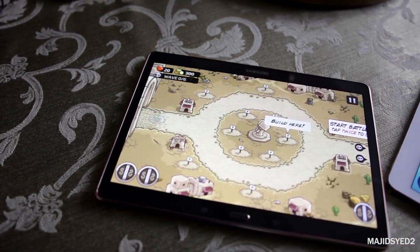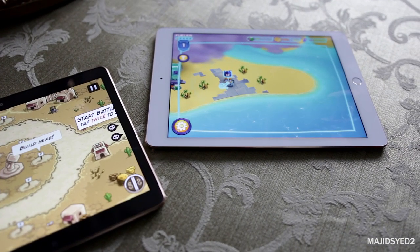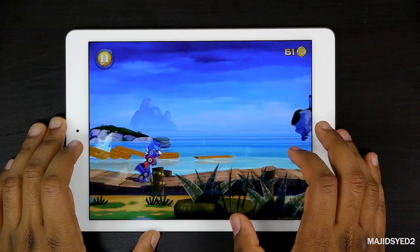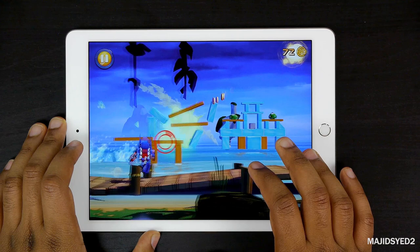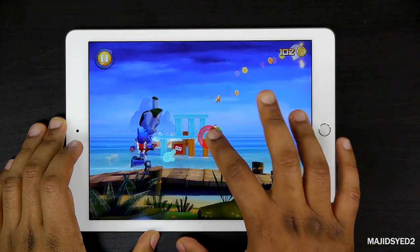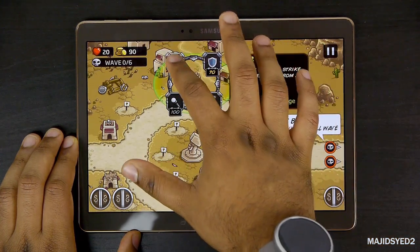Taking a look at both tablets in terms of gaming, the iPad Air 2 is king. It has access to millions of applications in the App Store, and the A8X processor delivers a lot of graphics power. You can play pretty much any game with no limitations and have a very smooth experience. The Samsung also does a good job, but the iPad Air 2 definitely wins the gaming round.